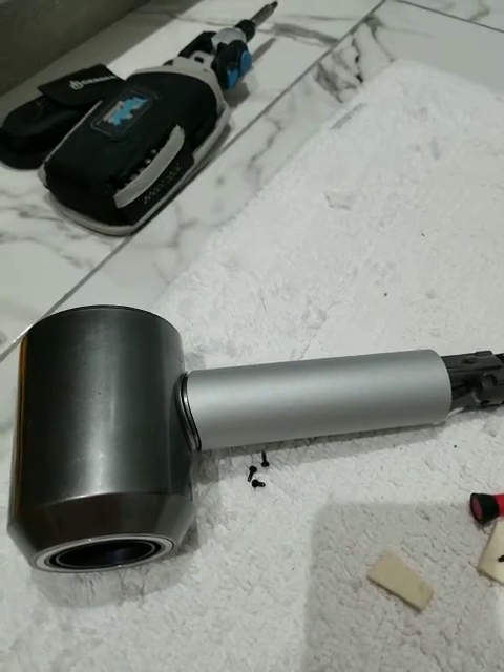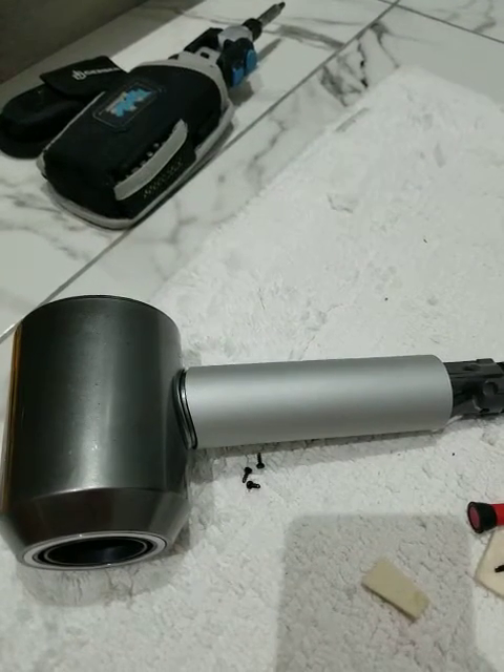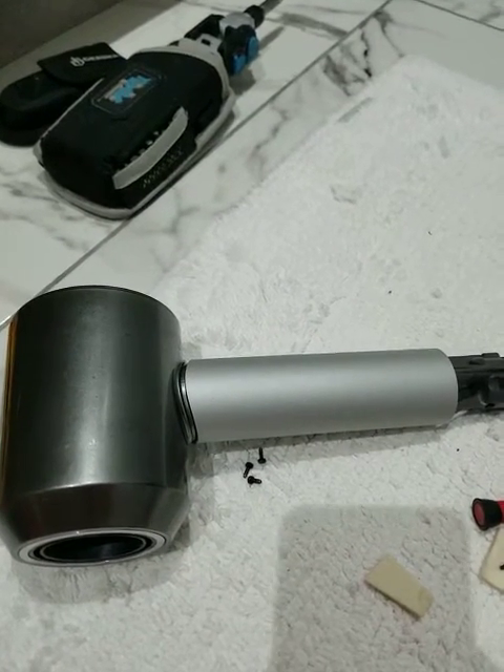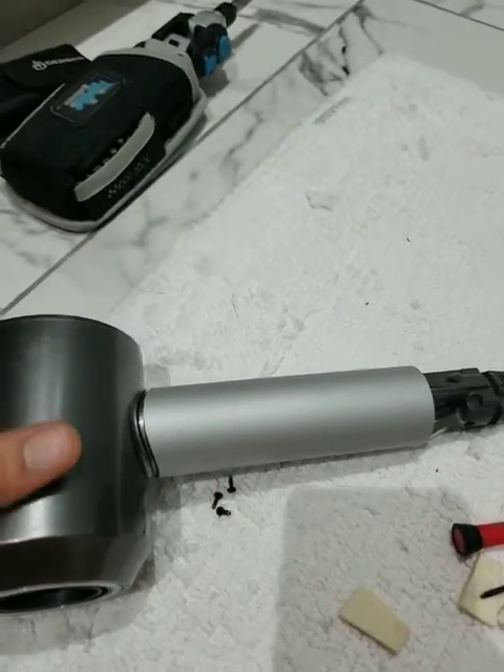So I was trying to do some research on YouTube, finding information about how to fix Japanese toilets. Didn't really get a lot of information on that, so I had to do it myself. And I also was trying to find information about how to fix a Dyson hairdryer.